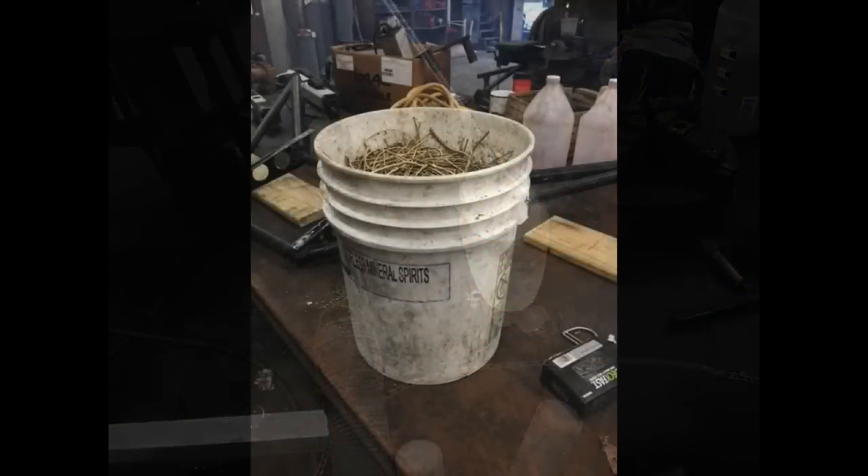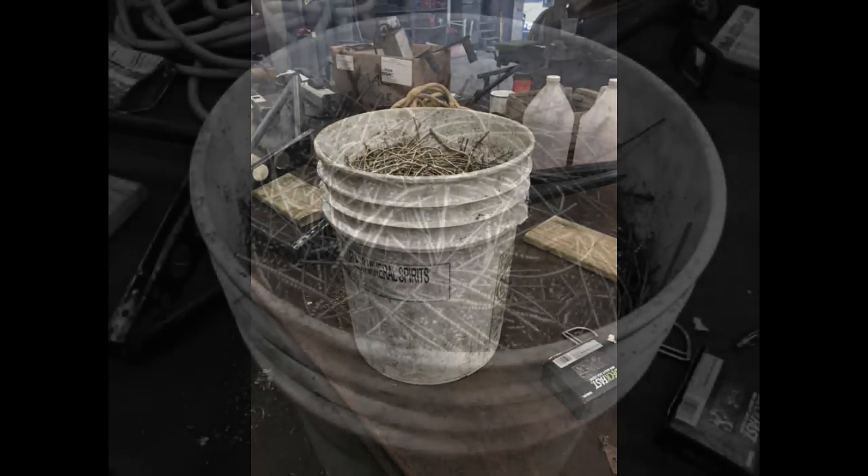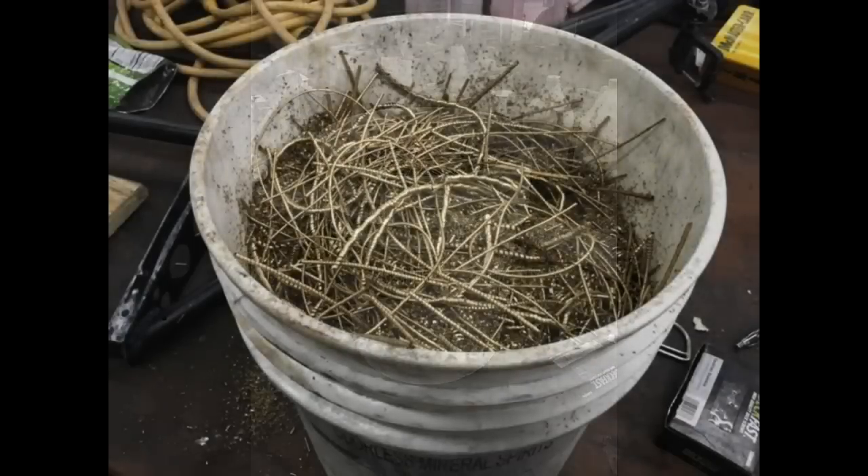My nephew Dennis Lee has a machine shop and he was kind enough to give me this full five-gallon bucket of brass turnings.